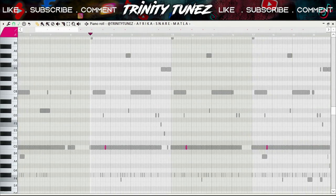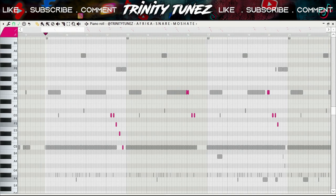Now if you look at the snare carefully, it does not hit where your normal snare kind of hits. Normally your snare hits here, so I had to switch it up.